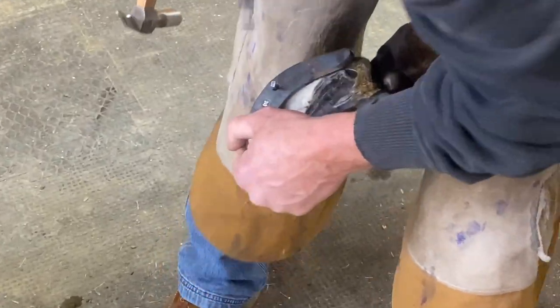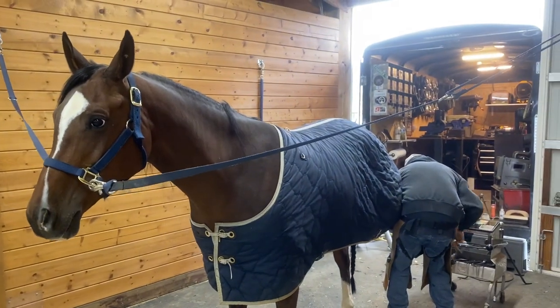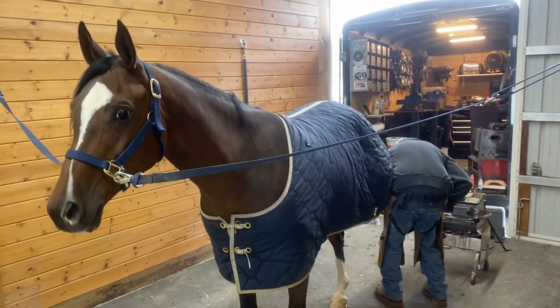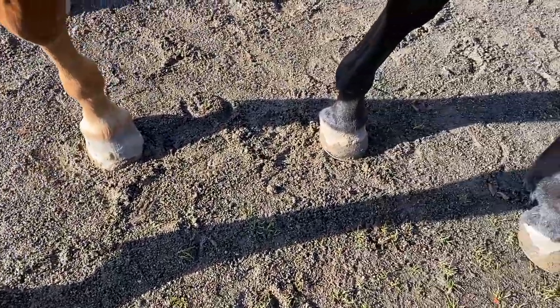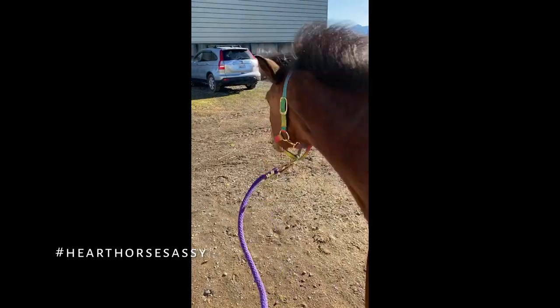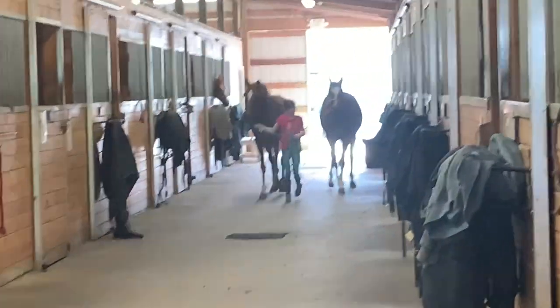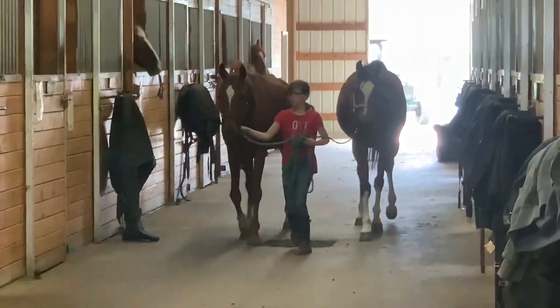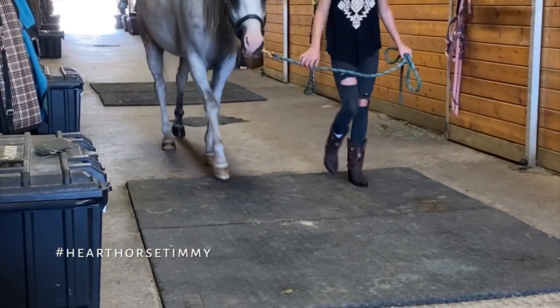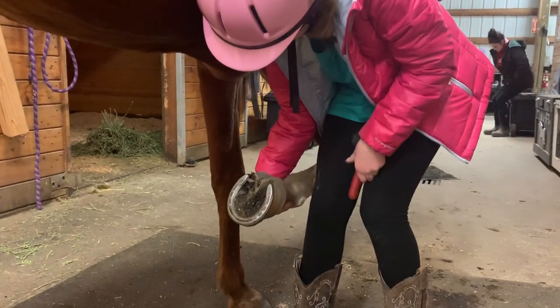This horse is not bothered at all and is quite comfortable. Each horseshoe gets three to four nails on each side and should stay secure for six to eight weeks. Horses do need to get used to this process, but it does not cause them pain. A favorite thing among horse lovers is the clip-clop of the hooves — I'm going to let you listen. Domestic horses also need their hooves cleaned out.